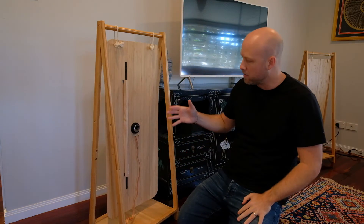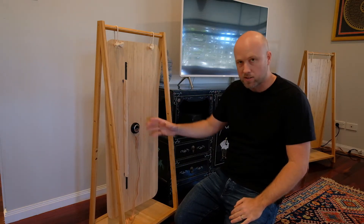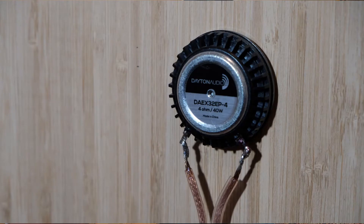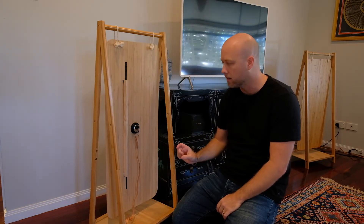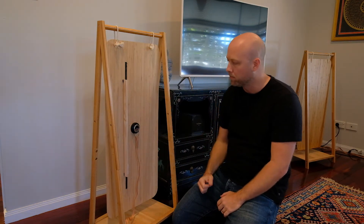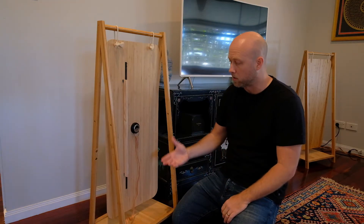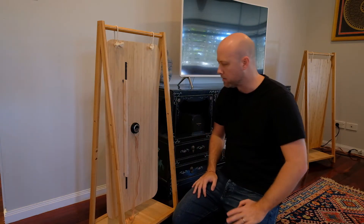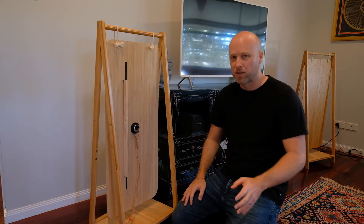Looking at the back of the panel, you can see the exciter. The exciters I got were from Dayton Audio — this is the Thruster model. It has a 32-millimeter voice coil and 40-watt power handling. I chose it because I only wanted one exciter per panel and wanted it to handle a fair bit of power and hopefully put out decent bass. They sound great — just don't expect a lot of bass.